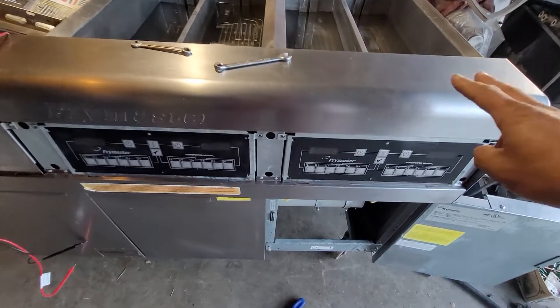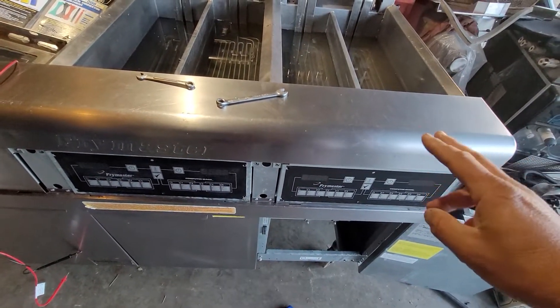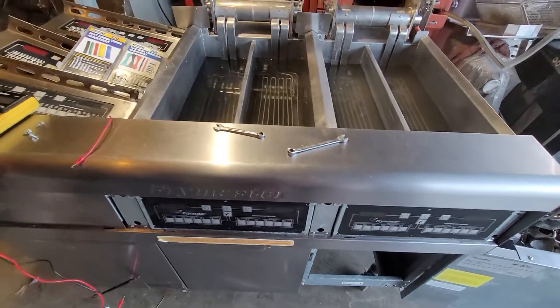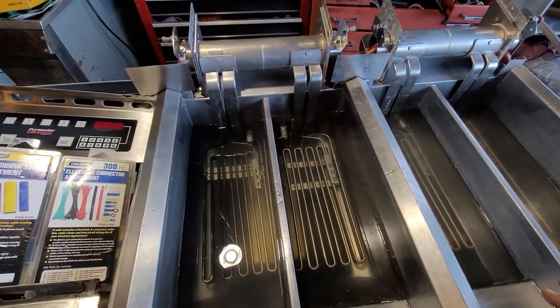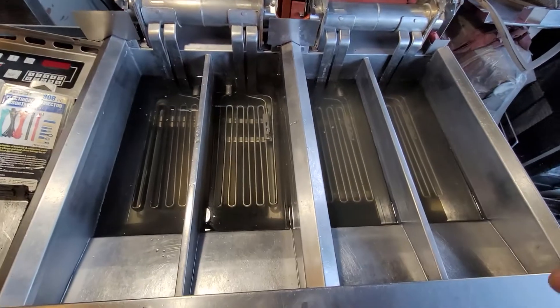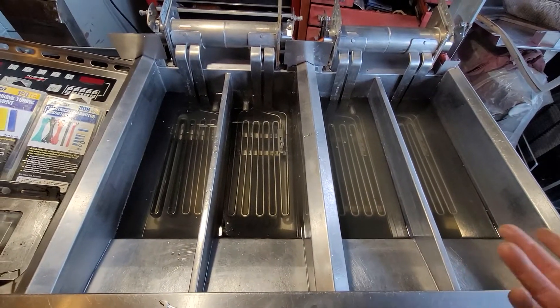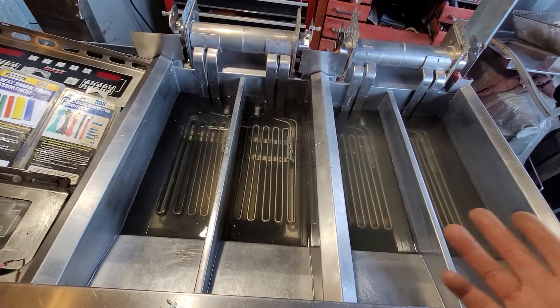We turned it on with a little water to see which one is calling for probe error. Both sides are calling for a defected probe, and I really didn't know what to do. I knew I had boiled one side before and then the other, so I knew there was nothing wrong with the heating elements.